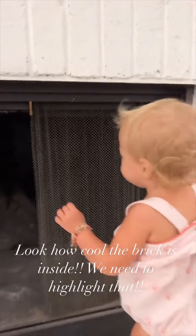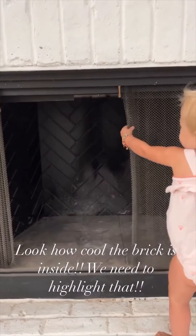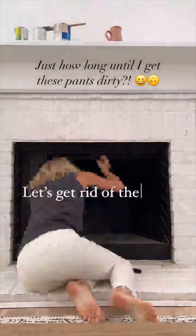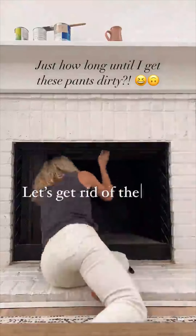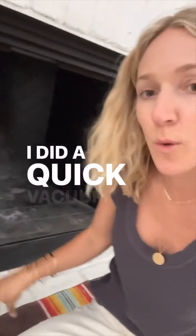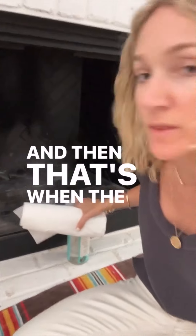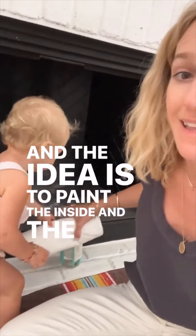Baby is helping. I feel like if we just rip it, we'll probably be good. So we're going to clean this all out and get that off. Okay, I took the screens off and did a quick vacuum in here. It still looks a little rough, so we're going to do a nice little scrub down, and then the fun comes — we're going to test out some paint colors. The idea is to paint the inside and the outside.